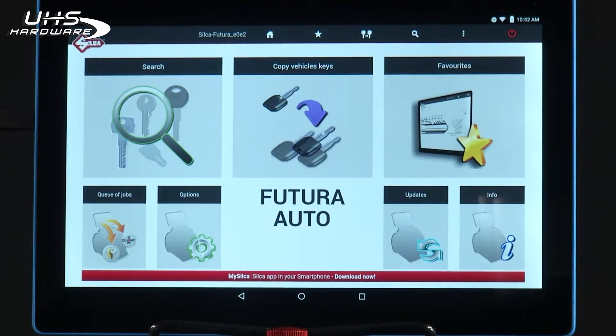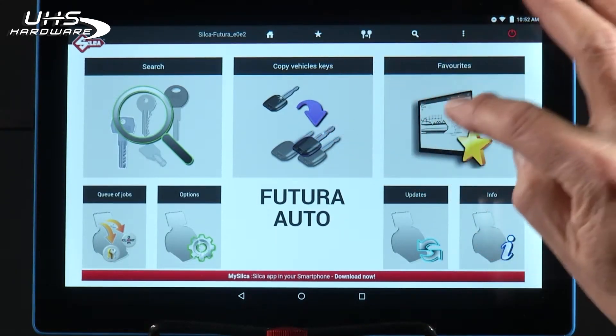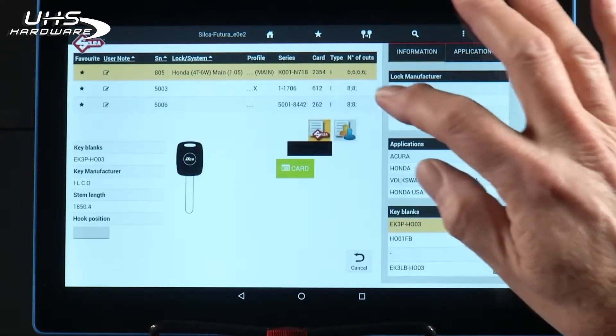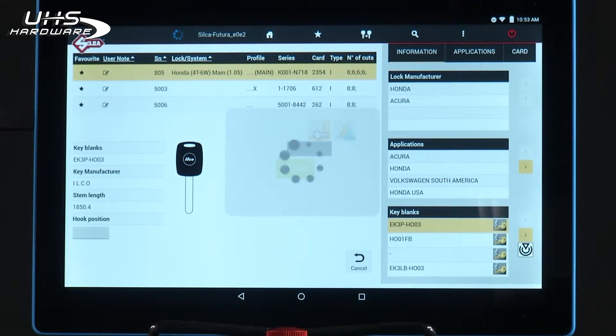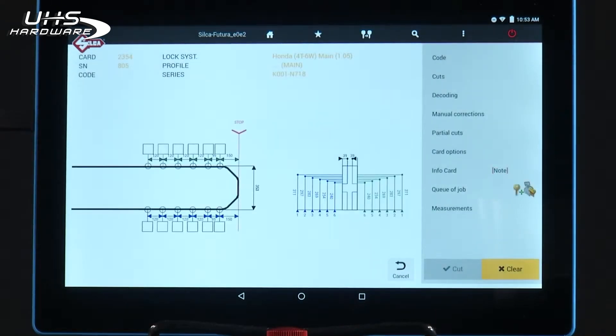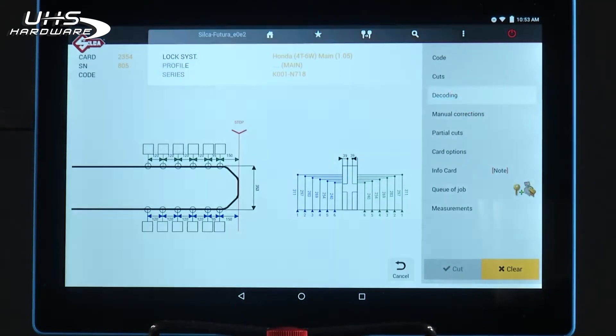Now let's cover decoding a track key. The first step is to select the proper card. I'm going to use the same card we just used to cut that Honda key. So I open the card and this time, instead of tapping code to enter the code, I'm going to select decoding.